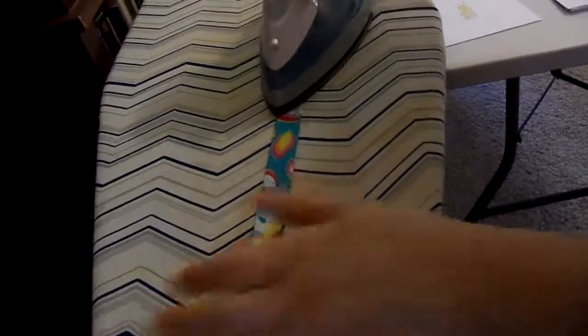Now I'm going to fold this over. That's making such a pretty little strap! If you want it wider than this, just cut it wider — different patterns tell you different things.